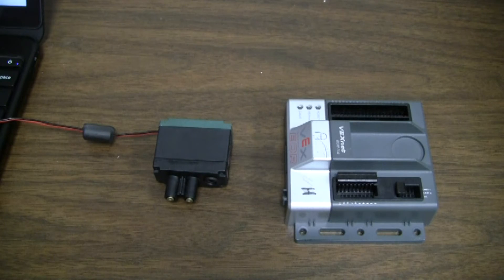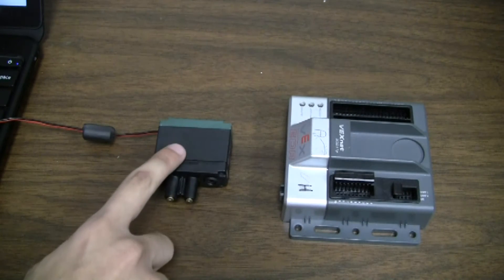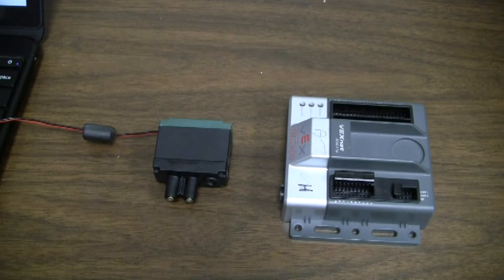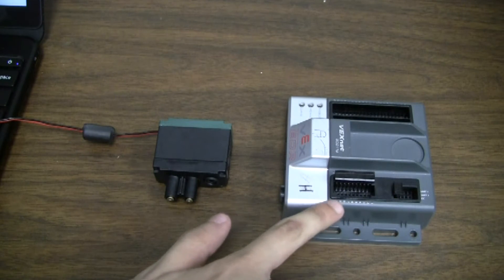There are two PTCs in the VEX system: one in the Cortex microcontroller and one in the individual motors. There are two PTCs in the Cortex microcontroller — one goes through ports 1 through 5, and a second one goes through ports 6 through 10. This video is specific about the PTC located in the motor, but also applies to the one located in the microcontroller.